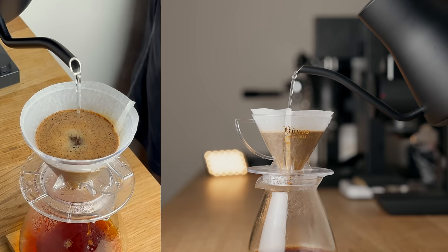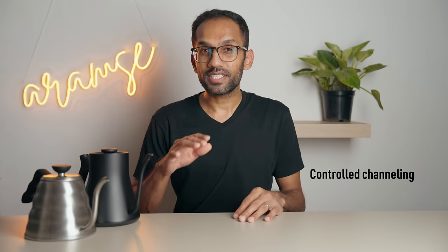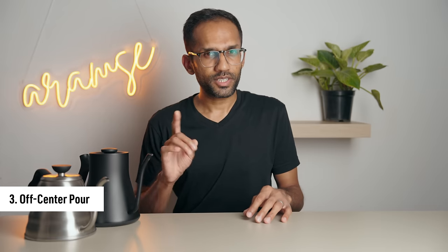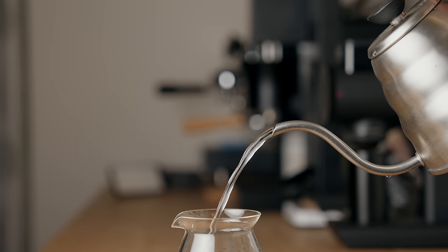Next up we have the center pour, where you hold the kettle stream steadily in the middle of the bed. You're intentionally agitating just one part of the bed, which can help speed up brew time, shift the cup balance to be more acidic, and also reduces the TDS. Then we have the off-center pour — mainly used when you want to do a very fast pour but the high flow rate is causing the stream of water to exit the kettle at an angle. To compensate, you pour slightly below center so that you're still agitating the center of the bed as the stream penetrates the water at an angle.